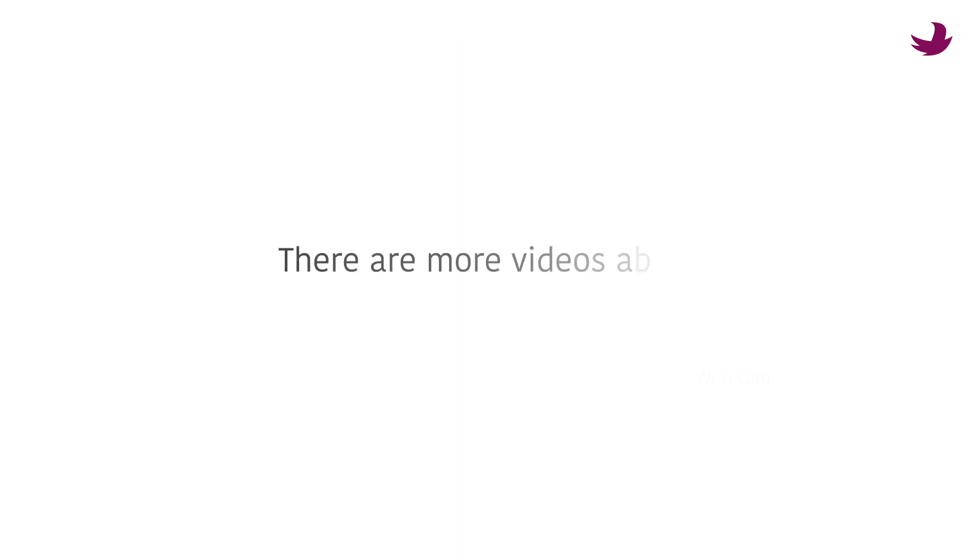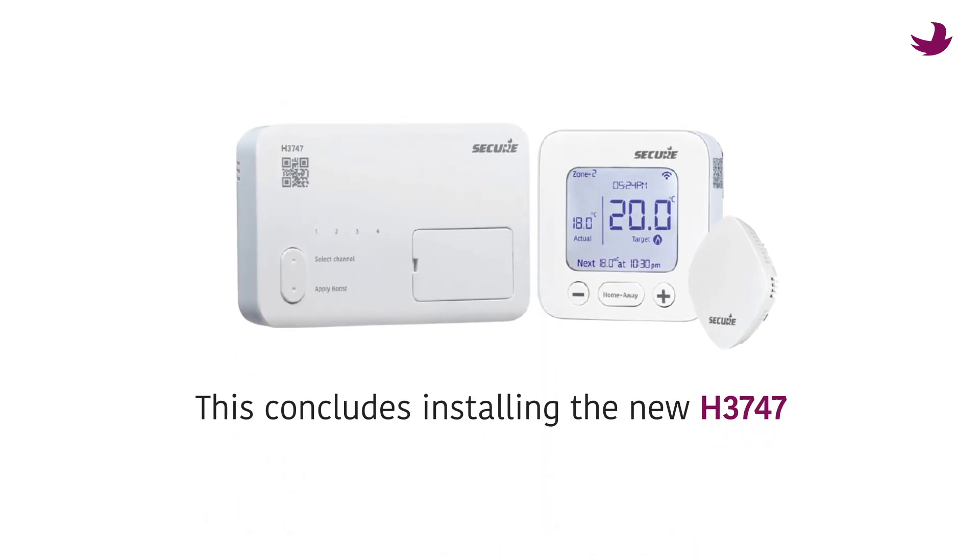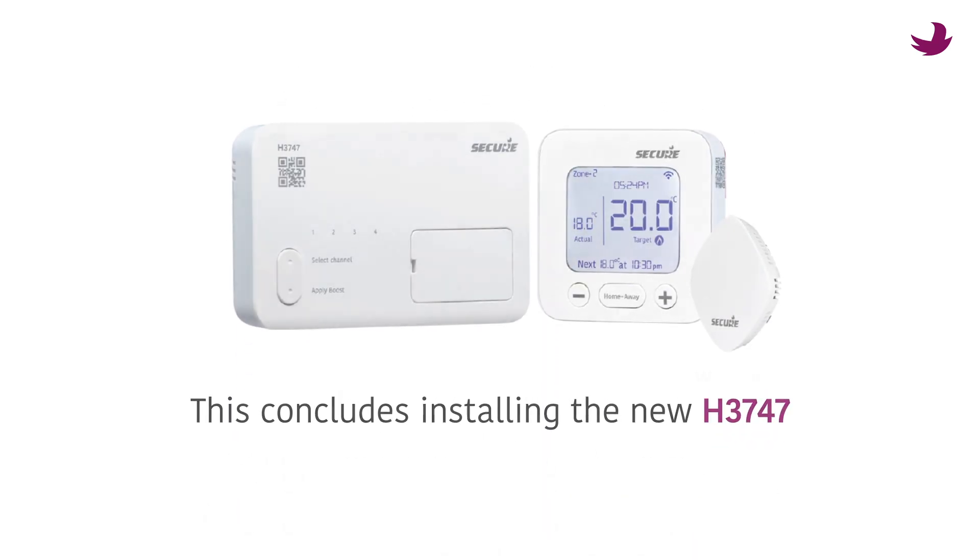There are more videos about using the optional app in this series. For now, this concludes installing the new H3747 from Secure.